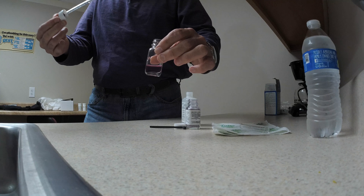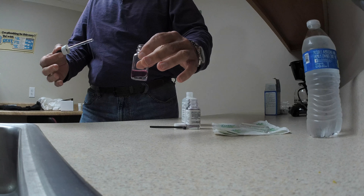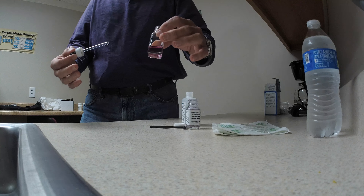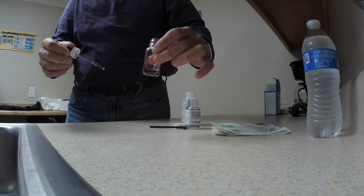By the standards of the industry, anything 3.5 or higher is considered hard water. So this is a great opportunity to talk to our customers about filtration systems. Put one more drop in there and you can really see how blue it gets.